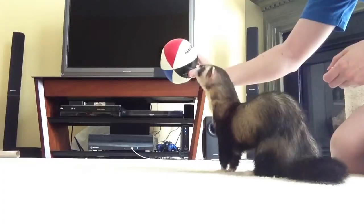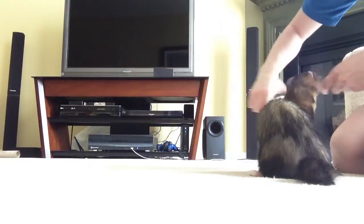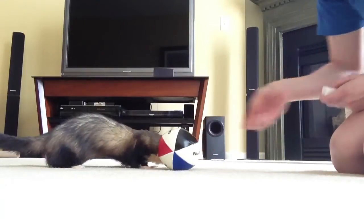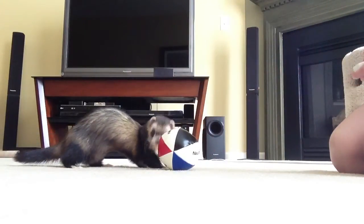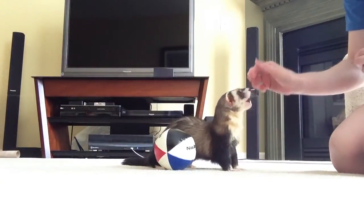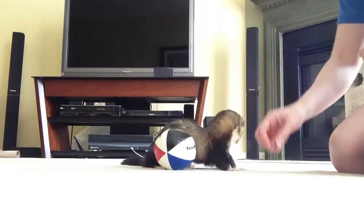So Joey is learning to push this ball with his nose. We've only been doing this a couple days. Let's see if he gets it. He doesn't have a verbal command yet. I'm just clicking when his nose touches the ball or if he pushes it.